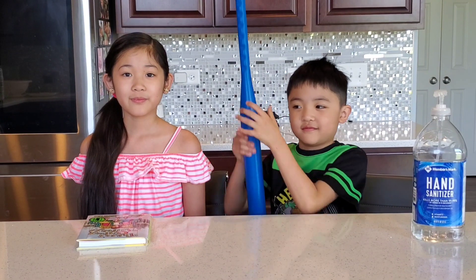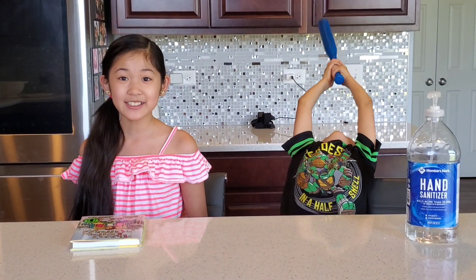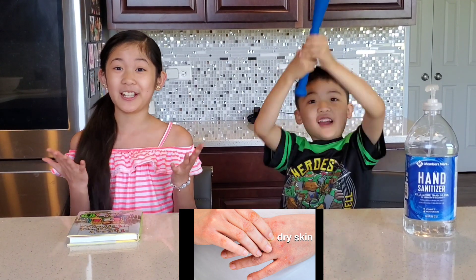Now is a good time to pause the video and think about how sanitizer works. Guys, do you notice when you use hand sanitizer, your hands feel dry? Especially if you use a lot.